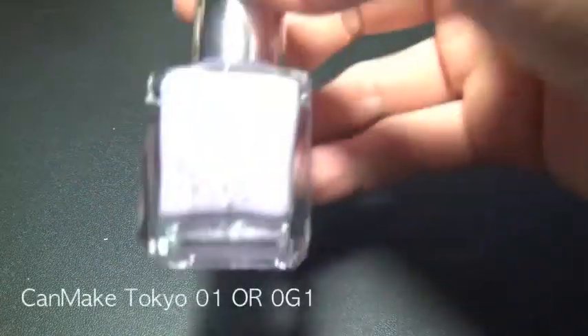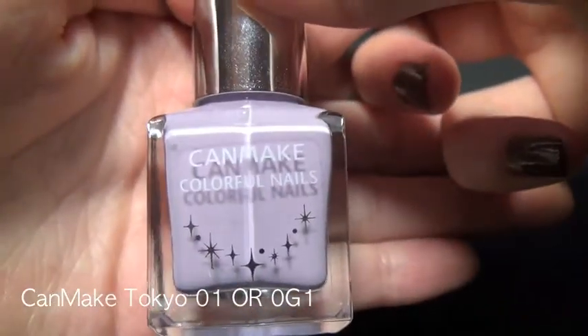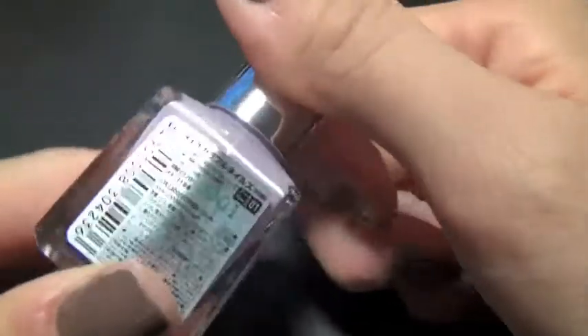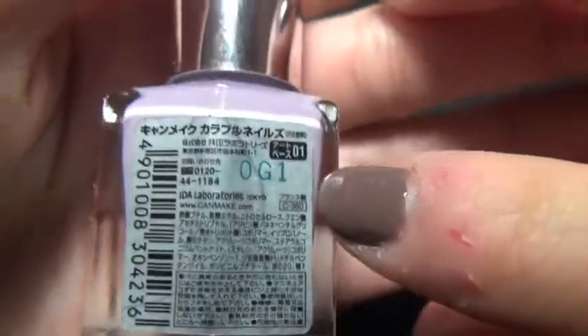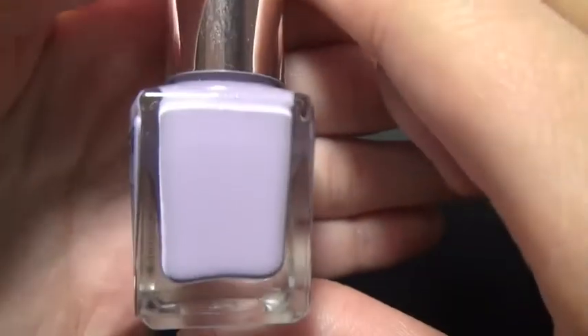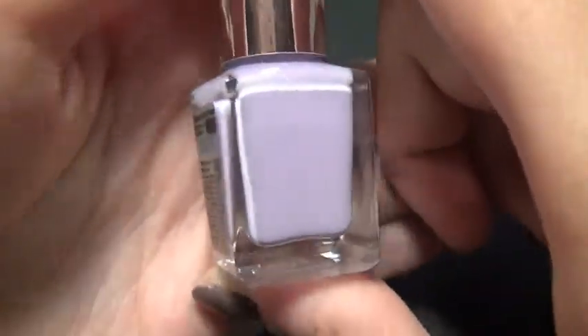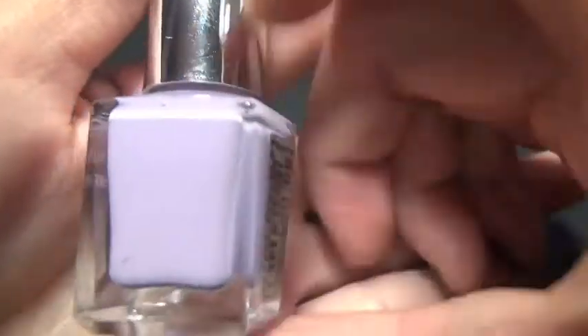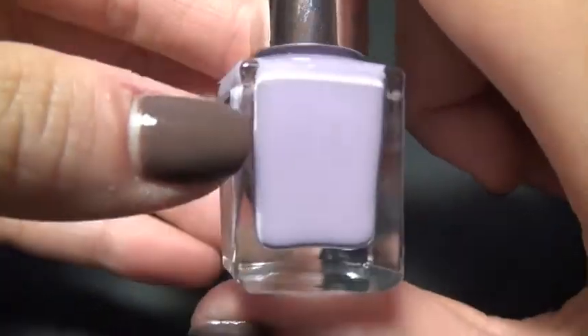The last color in my favorites video is probably not one of the most popular brands, but it's still out there. This is Canmake Colorful Nails — I think it's a Japanese brand; their brand name is actually Canmake Tokyo. This one doesn't have a name, just a number. It's a really, really pretty lilac color. I know Essie has a pretty lilac color too called Lilacism, but I was hesitant to get it because I already had this one. The formula applies great — two coats and you get the exact color. It's a really pretty light lilac color.